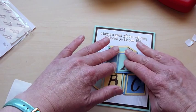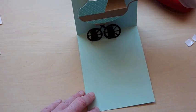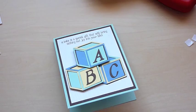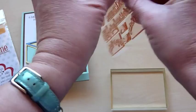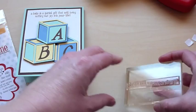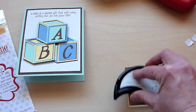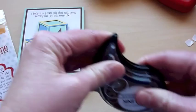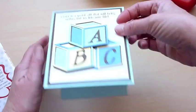I think I'm going to add another sentiment inside — so when you open it up and see the carriage, I'm going to put one there. I'll do 'Congrats on your new little miracle.' For these longer stamps, I like to just lay them down and then pick them up with the block, because otherwise if you try to put it directly on, sometimes it twists a little bit. If you're trying to get something really straight, that's a good tip. So I'm going to put that right there. So we've got this cute front, and then you open it up and you've got another sentiment in the little pop-up carriage. Thanks for watching.